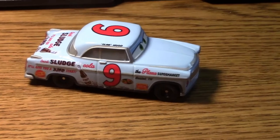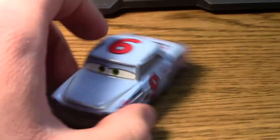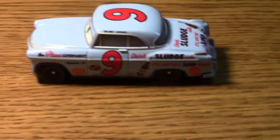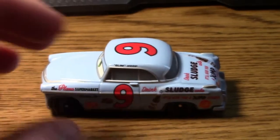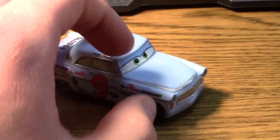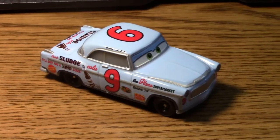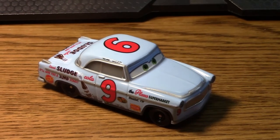You have now seen Slim Hood. Overall, really cool figure — I definitely like this die-cast model. He's a great one to have in my collection, and with the Doc's racing days racers we've gotten so far, I'm excited to see more. That being said, over and out — have a good one.